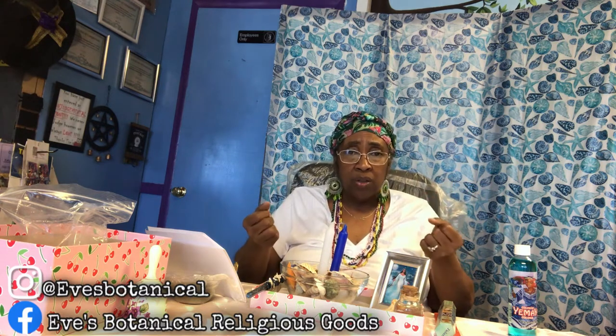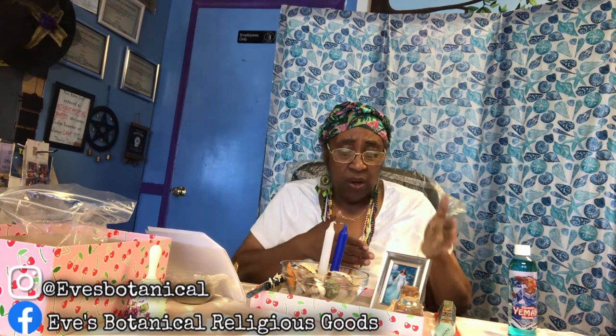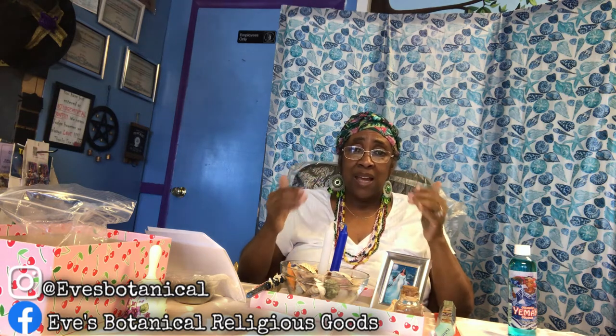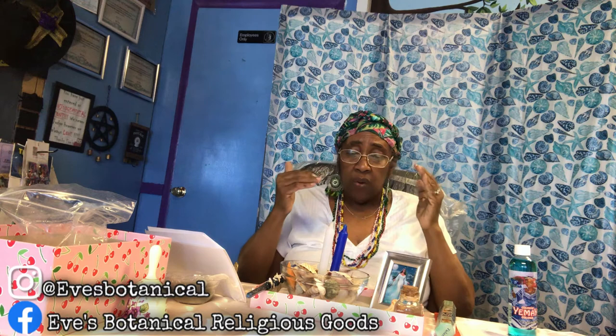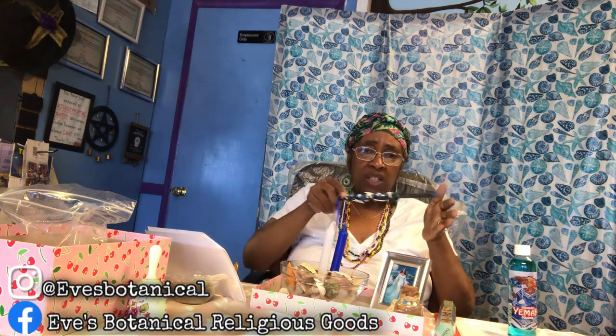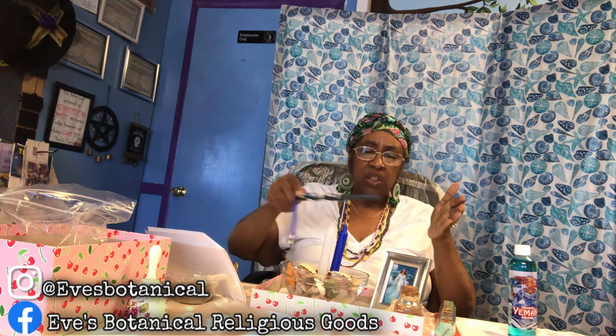Start out with what you have — if you just have the picture and two candles, start with that. You don't have to have everything at once; build your altar over time. You can add white and blue flowers or white and blue ribbons — you can be so creative. This altar is yours, so personalize it. It doesn't have to look like this. Think about how you want your sacred space to be set up, because it's not for anybody else — it's yours personally.